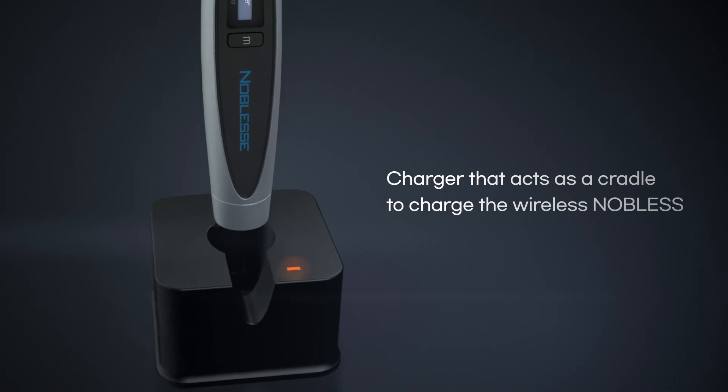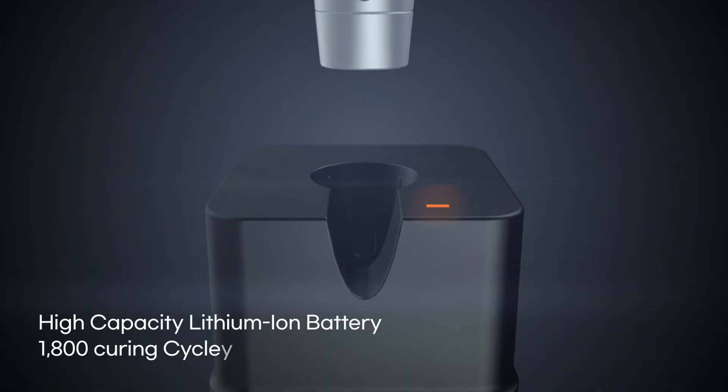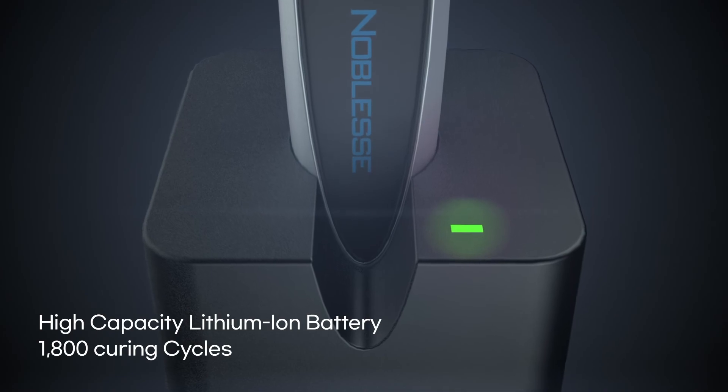Wireless Noblis is supplied with a well-designed sturdy charging cradle. The high-capacity lithium-ion battery is easily charged and provides approximately 1,800 curing cycles on a full charge.